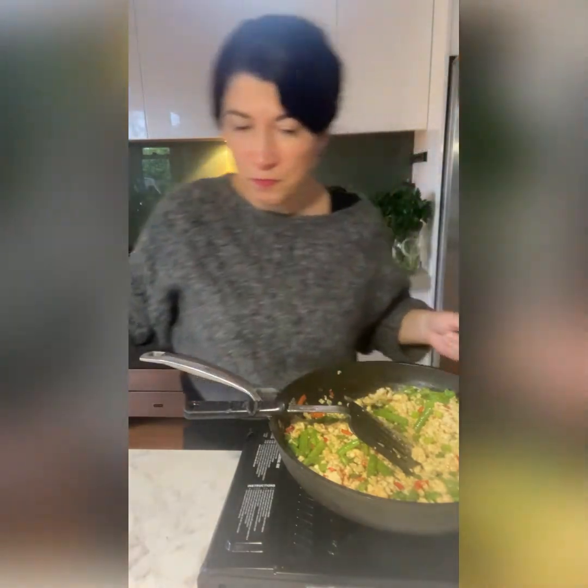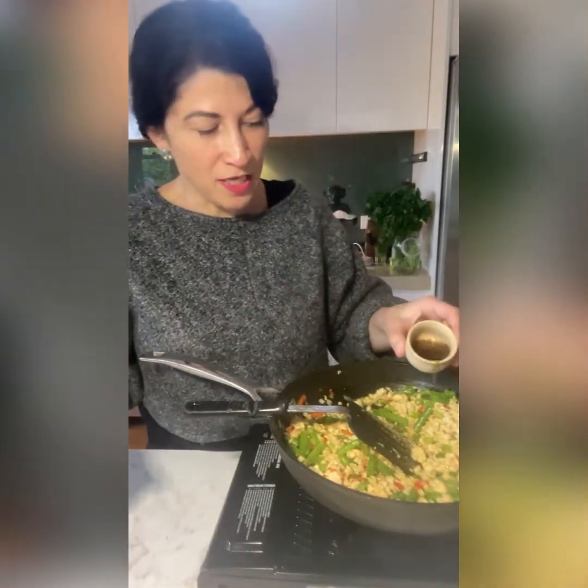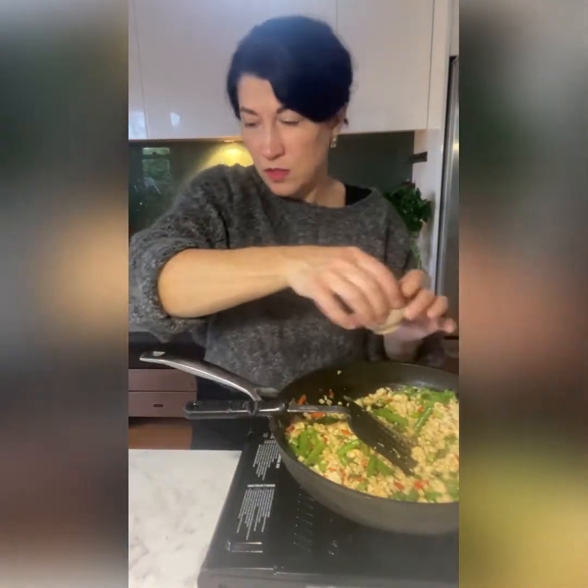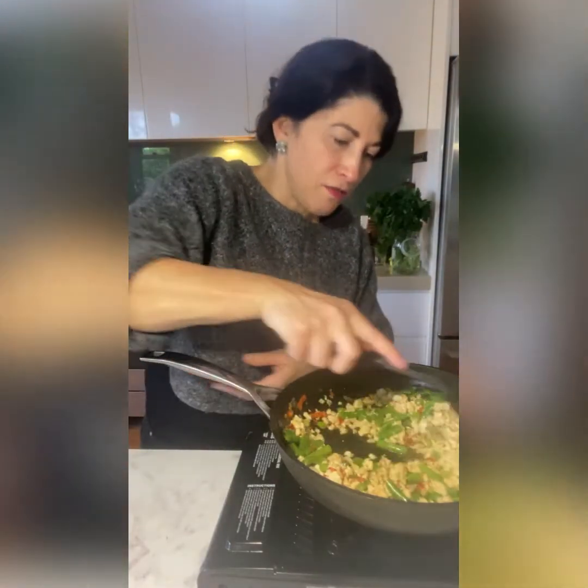Some pepper. A tiny bit more salt, but really we're getting the salt from the fish sauce. In goes the fish sauce. In goes the soy sauce. Toss that around.